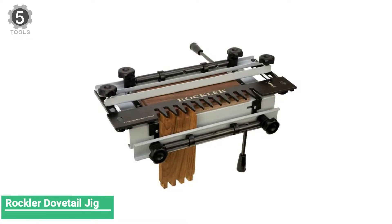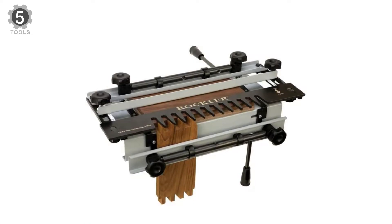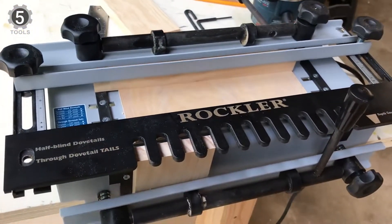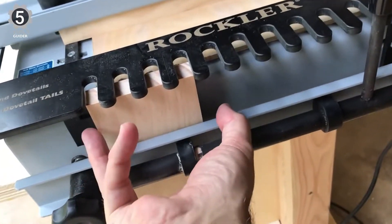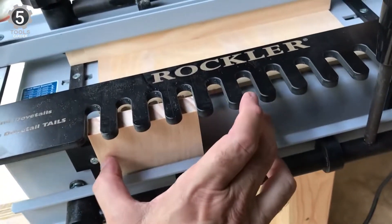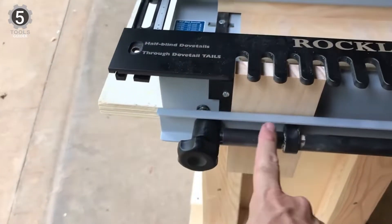Number 5: Rockler Dovetail Jig. Rockler specializes exclusively in dovetail jigs. The company has been making high-end woodworking tools for nearly seven decades, and it also offers expert advice for woodworking projects to further demonstrate their expertise on the subject.